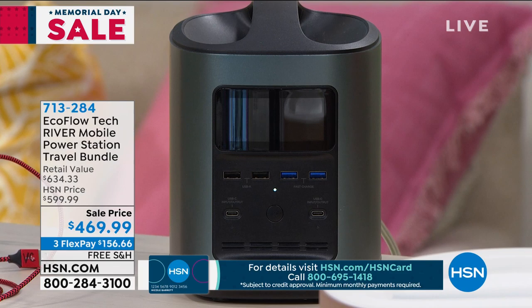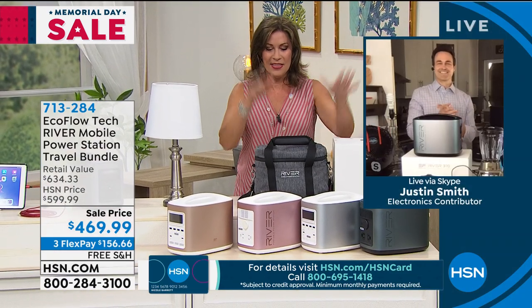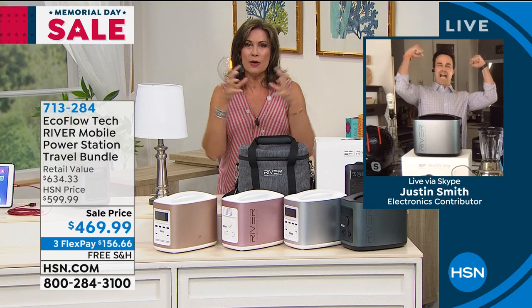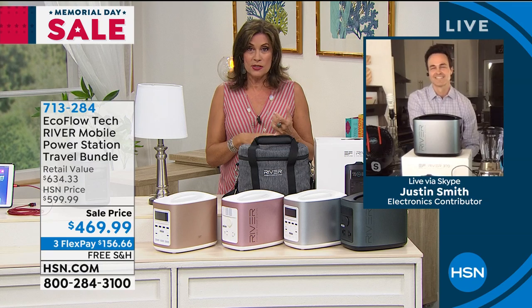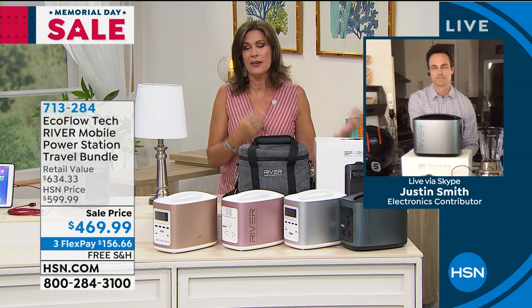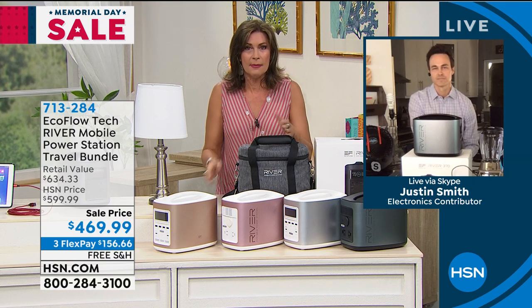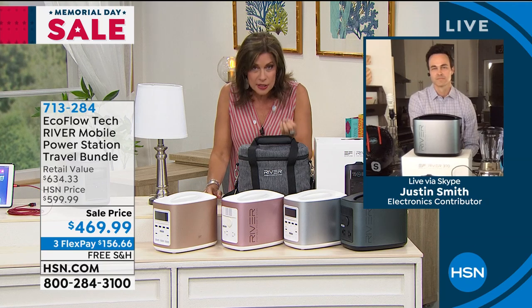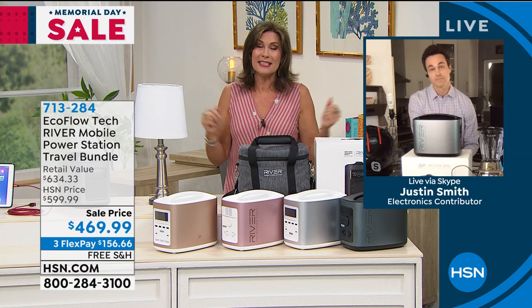One of our super guests is Justin Smith, who is joining us via Skype. This thing is just one of those must-haves, especially as we come into hurricane season down here in Florida. Think of all the storms, how many people without power — this is something we deal with all the time. Those are the emergency situations, and then there's fun things like maybe we'll get to tailgate again.